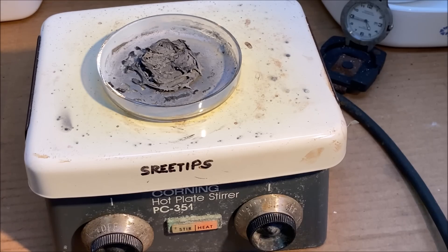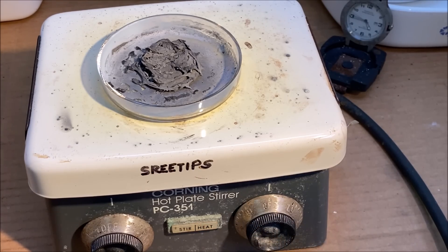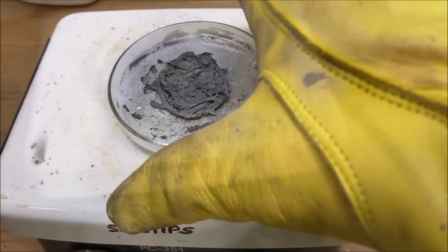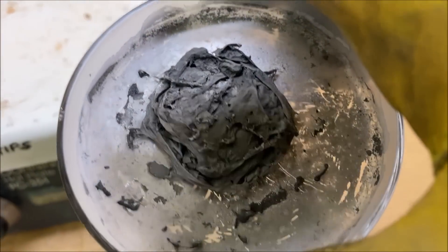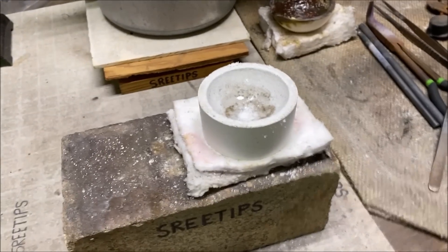I think we've got this burnt down pretty good. I'll turn the heat off and let it cool down for a minute. Let's take this over to the melt table and see if we can melt this platinum into a little bead.